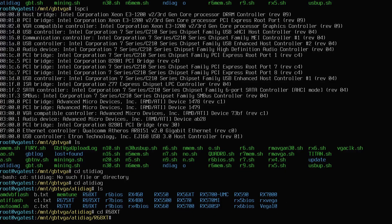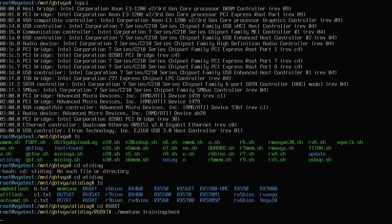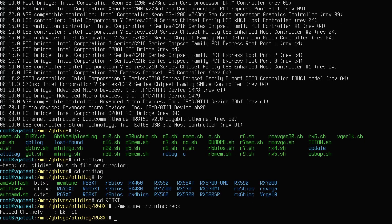Now moving into the RX 6800 folder I will run memtunes to test the memory. I will flash the command on the screen if you would like to make a note of it. It is running the test so I will wait for the test to finish. So we have the results — the faulty channels are showing as E0 and E1. Let me quickly shut this thing down and dismantle the GPU.